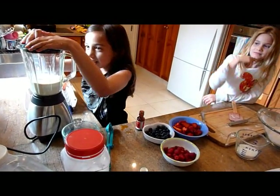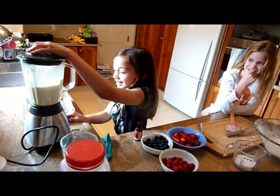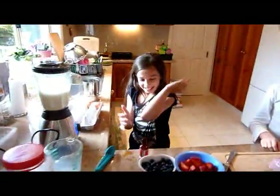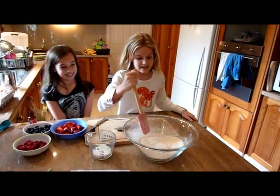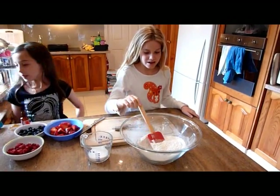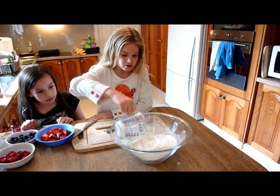Put the lid on until you feel it's right. I've put in two cups of flour, one quarter of a teaspoon of bicarbonate soda. Now I'm going to put in one third of a cup of caster sugar.